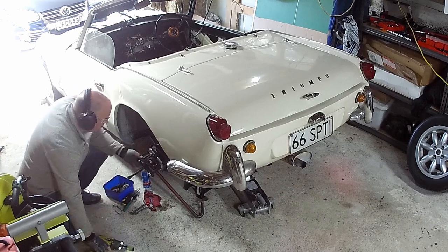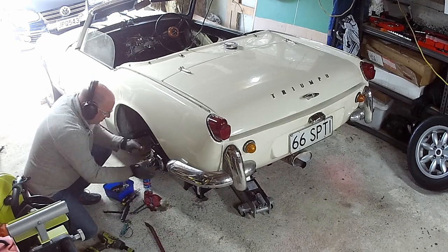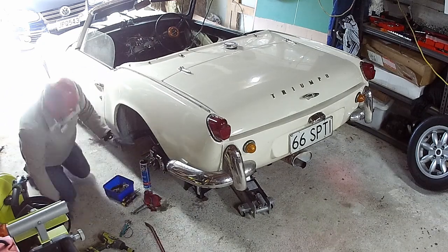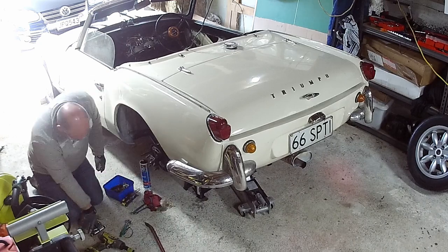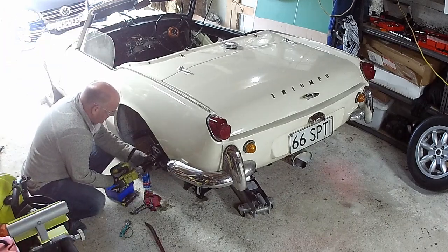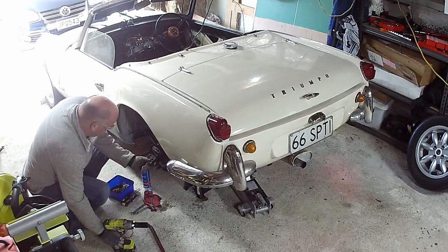And just like that, it's off. Given the horror stories I've heard about getting these off, I'm very pleased this outer flange came off so easily — I'm just hoping the other side will be the same. Now I'm just removing the nut that I left on so it wouldn't all fly off in my face, and now I can pull the outer flange entirely off.